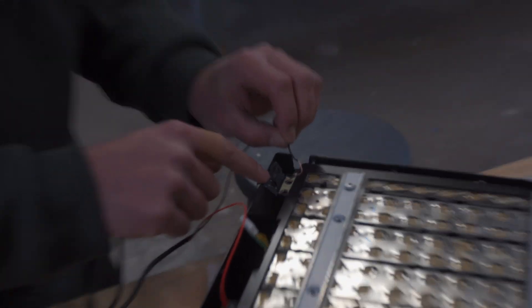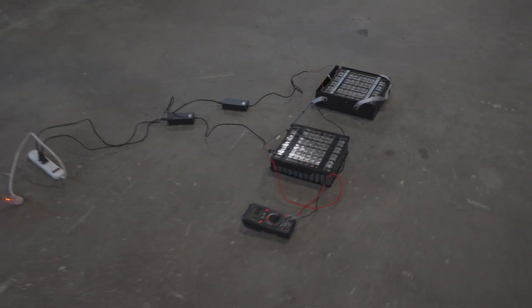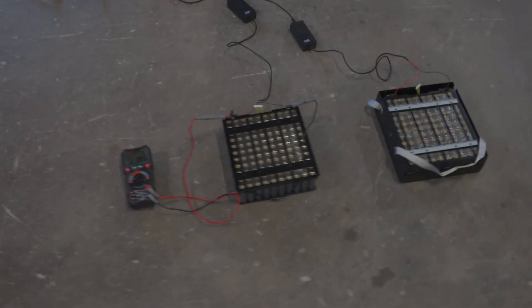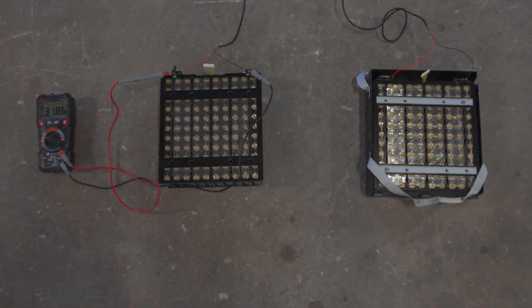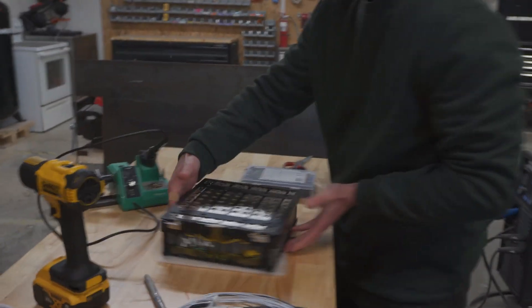We noticed the voltages were slightly different, which concerned us a little bit. We decided to be smart about it and hook each battery up to an individual charger to get them to a closer voltage. This would lessen the chance that something spicy would happen when we go to put them in series.